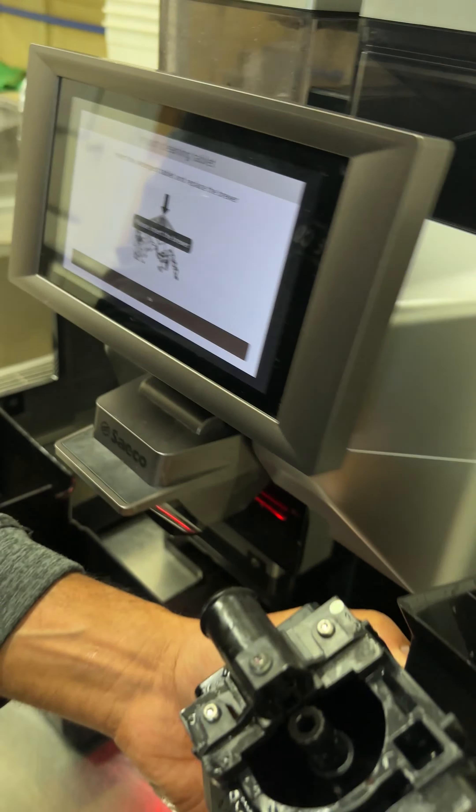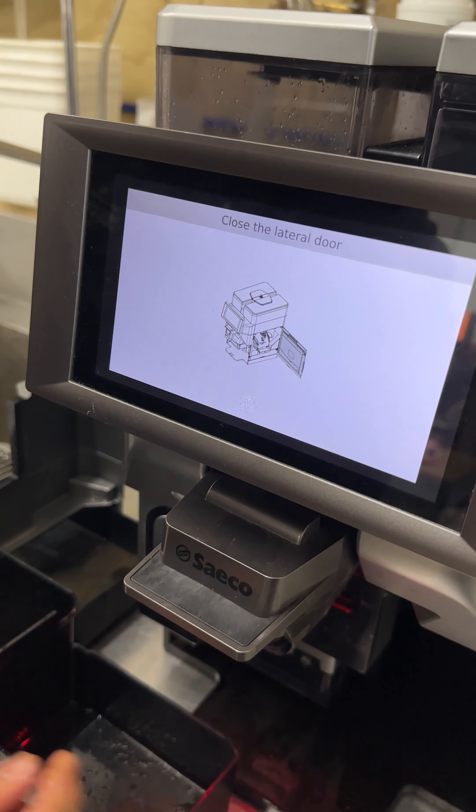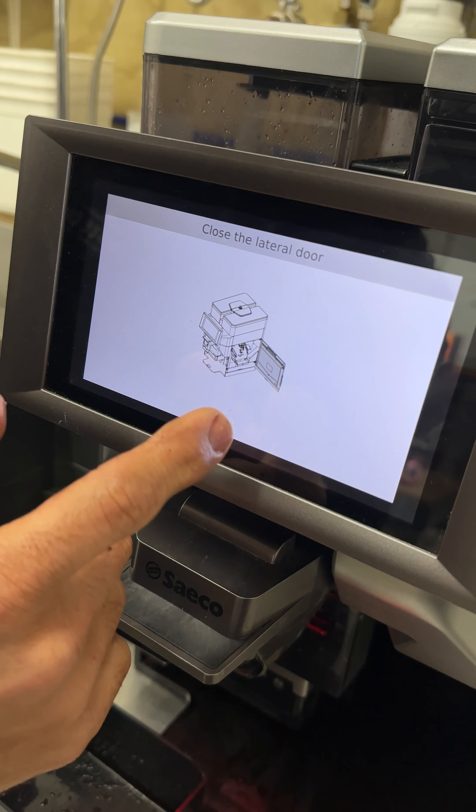The machine is asking you to put the brewer back in place, so slide it back in the same way you slid it out. Make sure it goes in and clicks so it's secure in place, then shut the door and push OK.